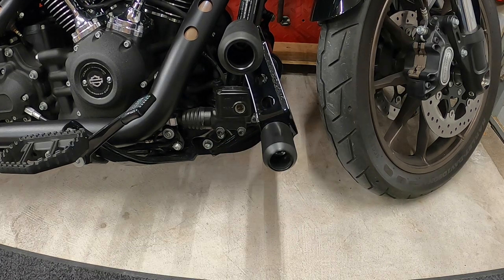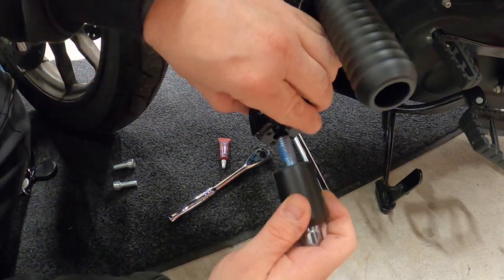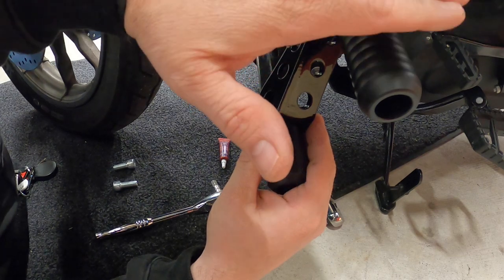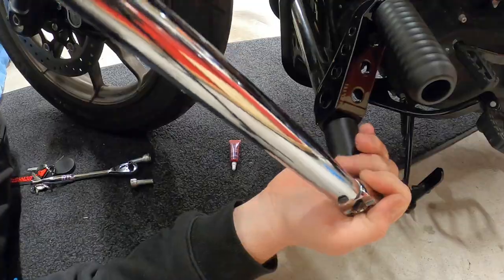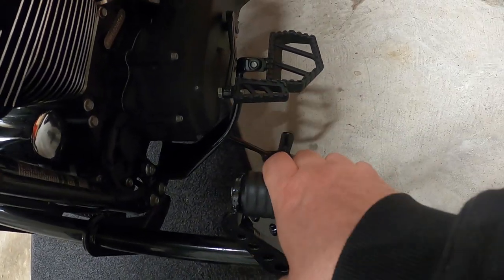Let's go ahead to the other side and get the other one done. Remove this one — same thing as the other side. Slider, bolt, Loctite, bracket — get it snugged up. With it snugged up, check the angle and make sure it's right. With this one in position, go ahead and torque it down to 35.